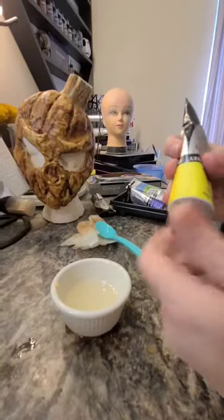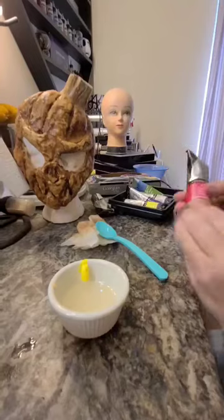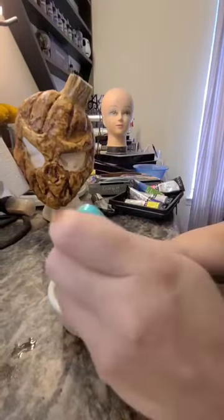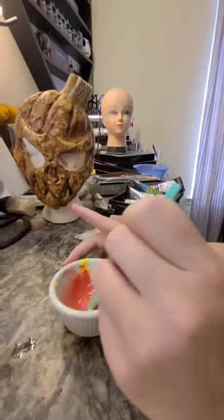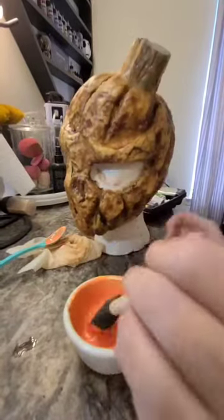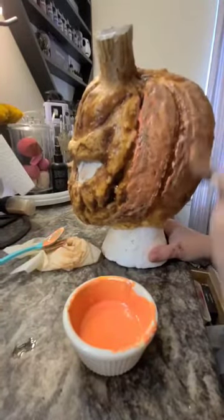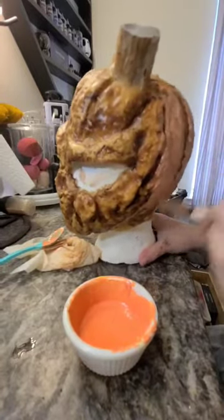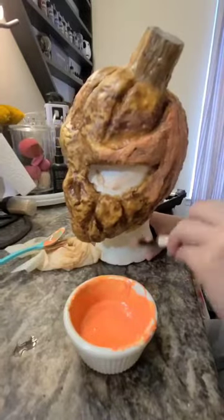I'm now repeating that same process, but I'm going to make orange by combining yellow and red oil paints in the naphtha and rubber cement mixture. Once you have the perfect shade of orange, go ahead and put an entire coat of that all over your mask. Later you can add a little bit of white to this color and a little bit of black to make it lighter and darker for highlighting shades.